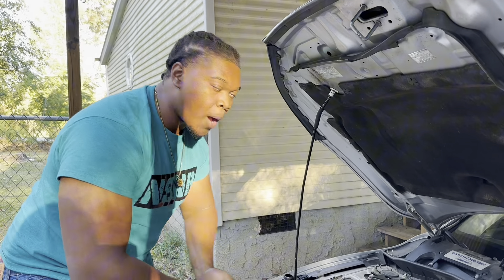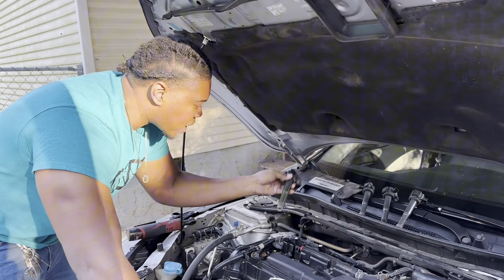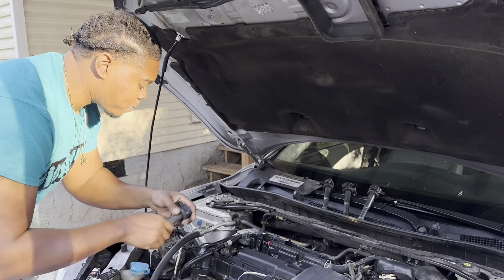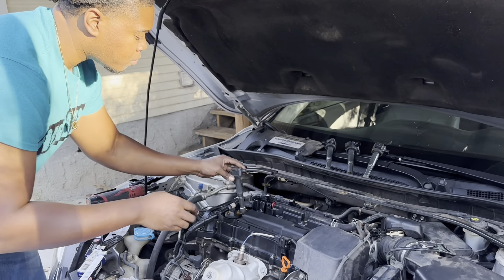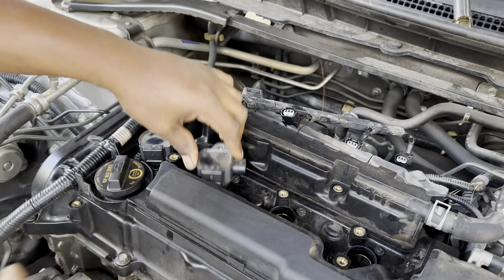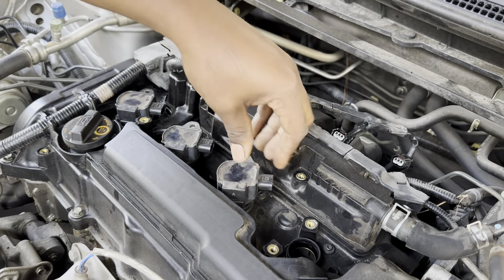This will cost you hundreds of dollars in somebody's shop, but this is giving it to you for free. Everything goes in reverse - put these back in the same order they came out. If you got oil on them you need a valve cover gasket. I recently put one on so there's a little bit of oil on these, but it's fine. Line them back up, hole with hole, put one back in - bam, two back in. It's old dried-up oil, not anything recent.